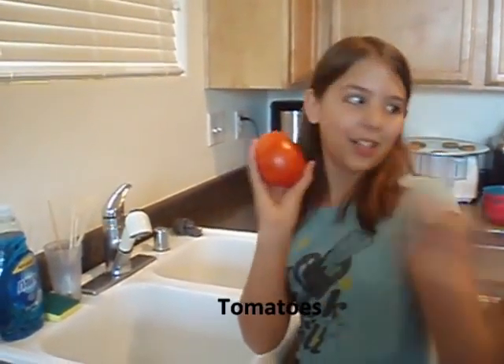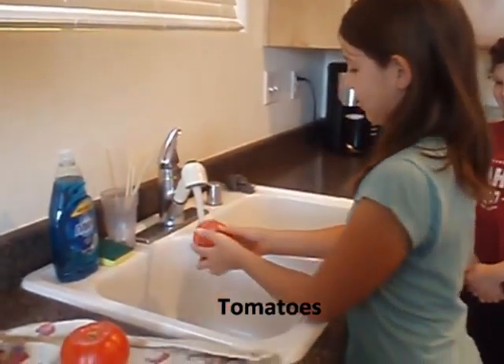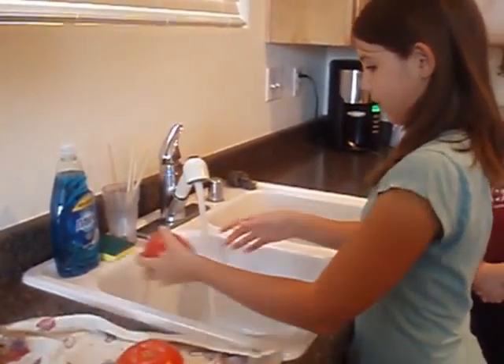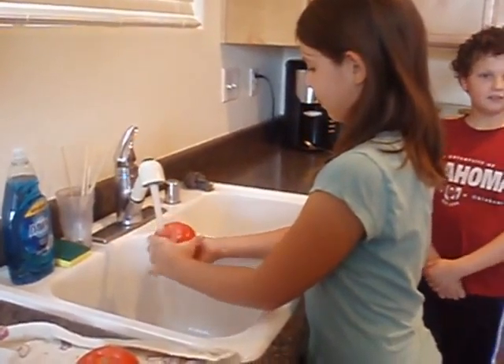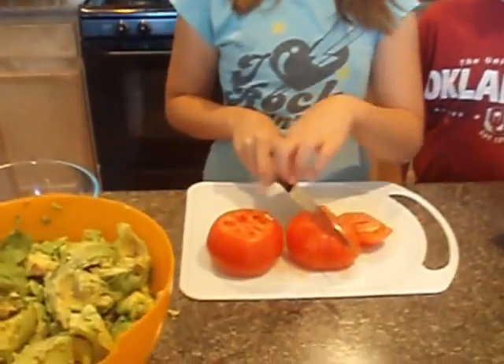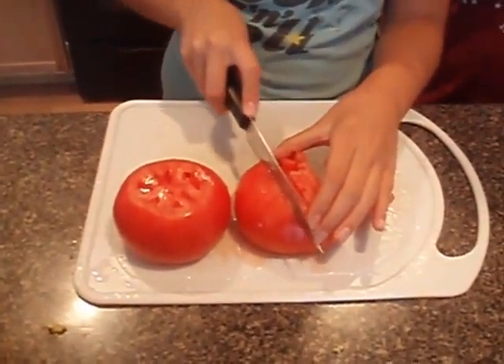Now we're going to wash the tomatoes and go over there and dice them. I'm going to wash the tomatoes. Now we are back and we already cut the edges off of the tomato. We're just going to cut it like this.